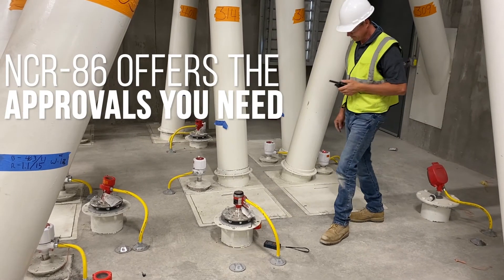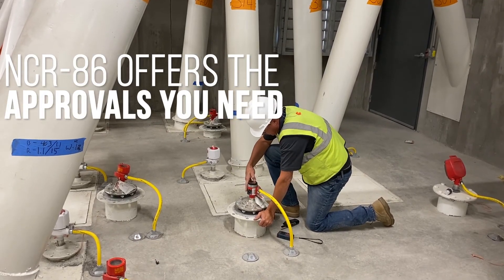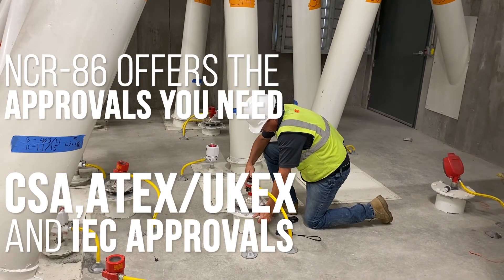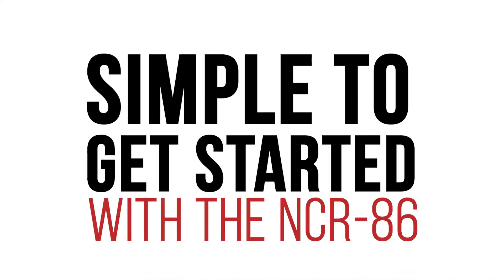Putting safety first, the NCR86 offers the approvals you need — for ordinary, non-hazardous environments, or with CSA, ATEX, UKEX, and IEC approvals. It's simple to get started with the NCR86.